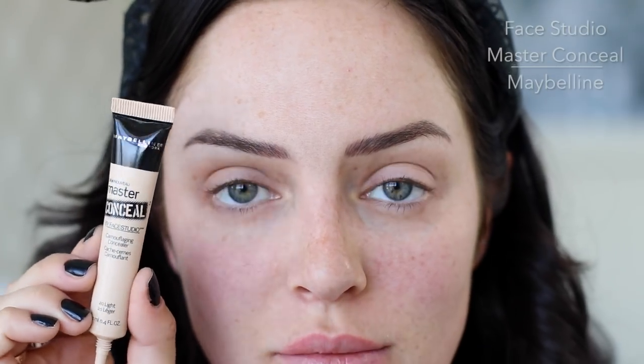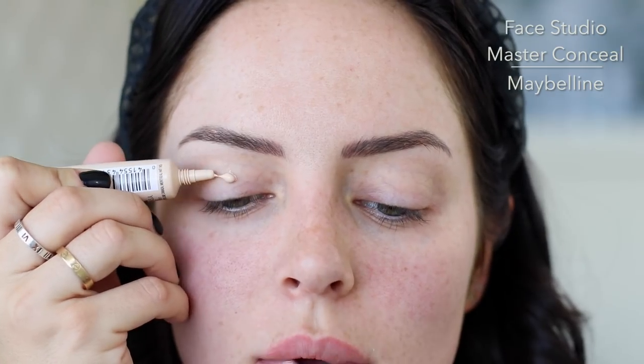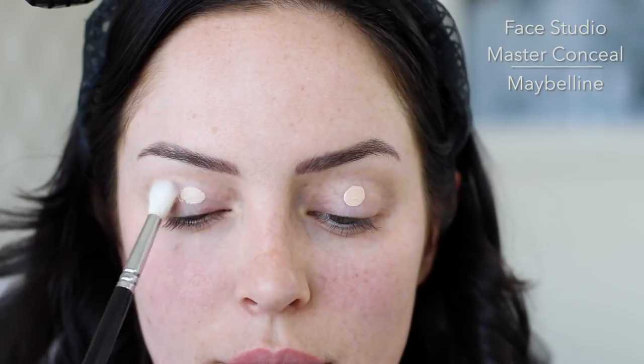Because the skin on your eyelids is so thin you can usually see the little veins and you can see how transparent the skin is. So I'm gonna take Master Conceal — it's a really concentrated formula but it doesn't cake. Put a very small amount and then blend it out.